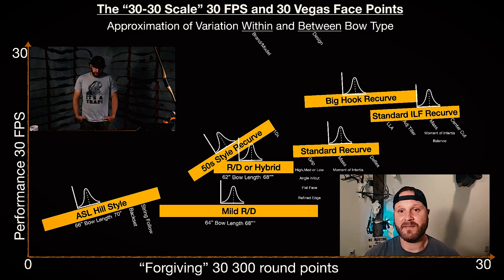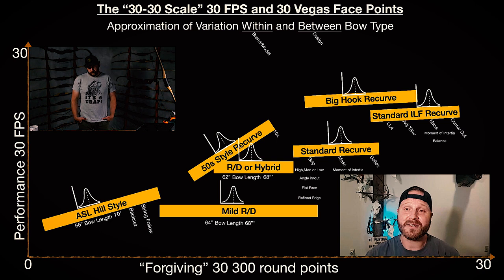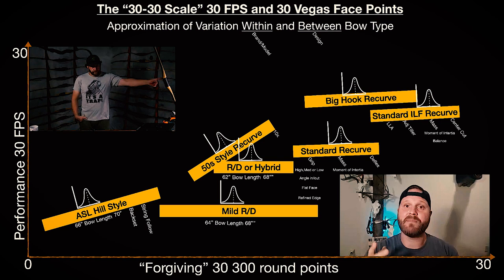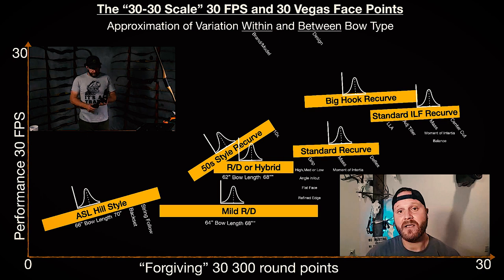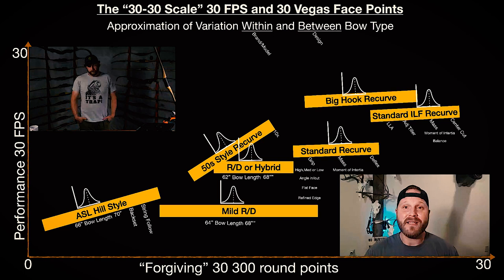As I'm looking at this scale, ASLs — you hear that they're the most forgiving bow, but they are not the most forgiving bow in my opinion. When I think about forgiveness, number one is the grip. Take a hill-style straight grip versus an Olympic recurve grip that has a nice throat locator where you can rest your thumb and repeat that grip time and time again. With a hill-style straight grip, how do you know you're not ever so slightly up high or down low? That's when you start affecting tiller.